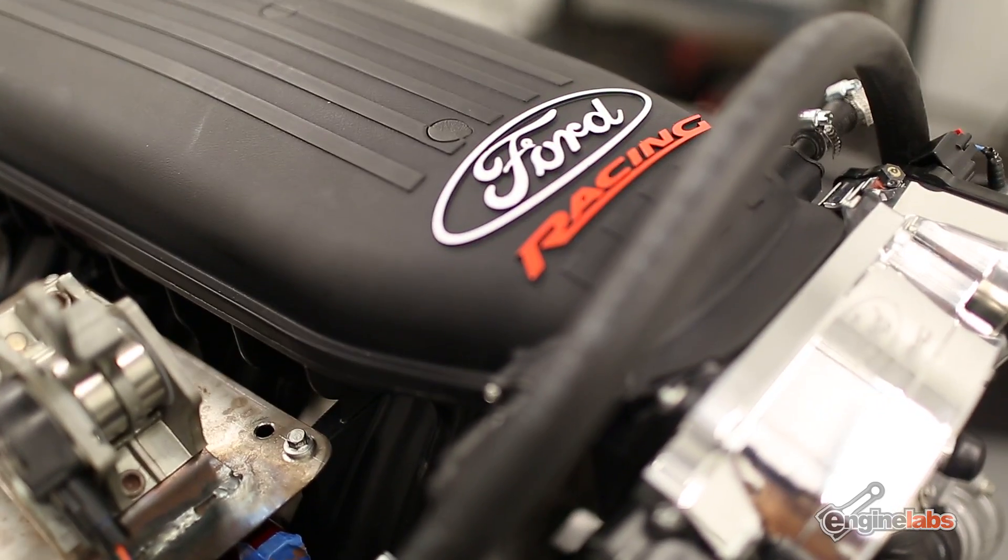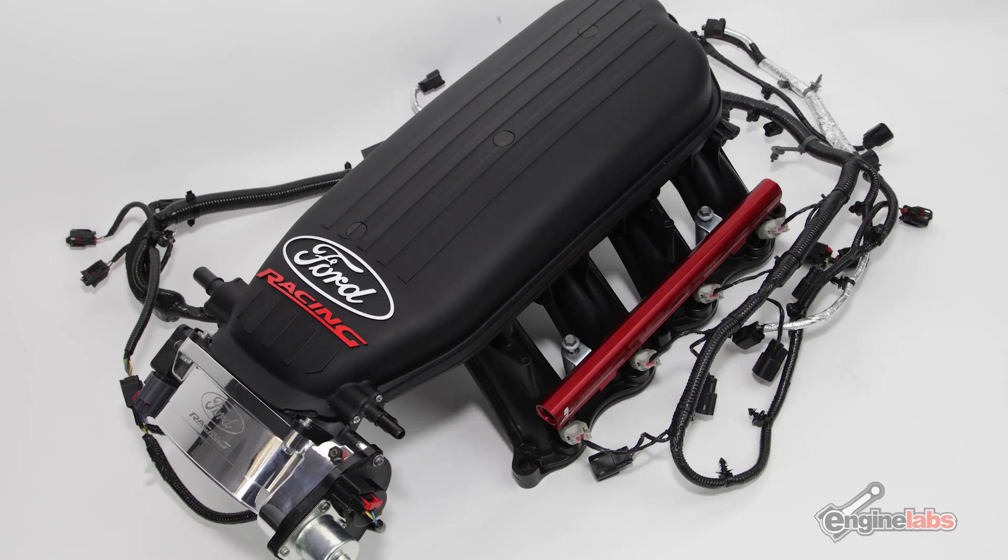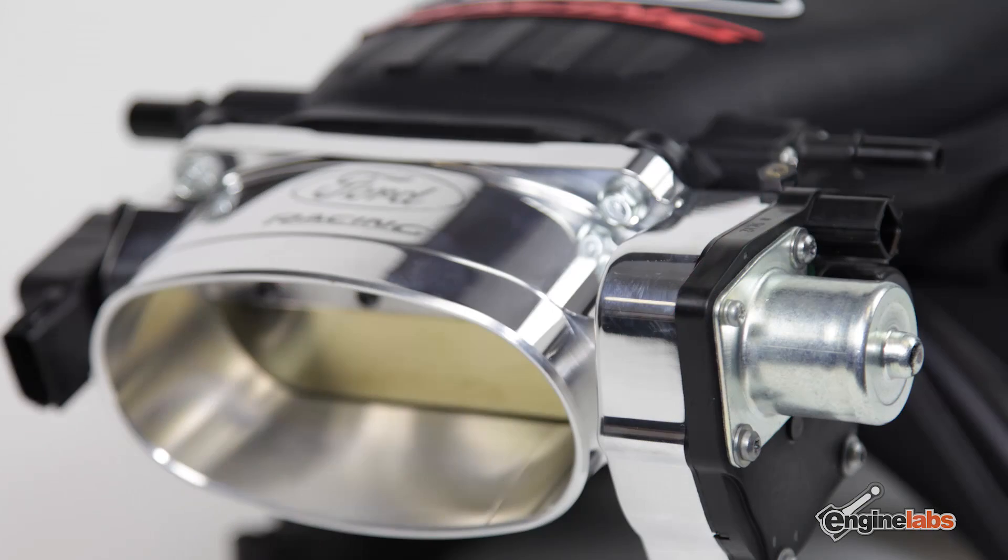For the induction we went with Ford Racing's all-new Cobra Jet intake manifold and oval-style single-blade throttle body. This is the latest and greatest for Coyote intake manifold technology — it has a lot better gains at the top end with very minimal low-end sacrifice. That means with this manifold we're going to get the best bang for the buck for the horsepower we want to produce out of this motor.